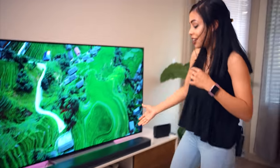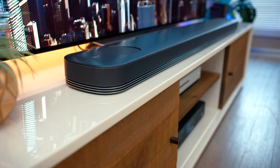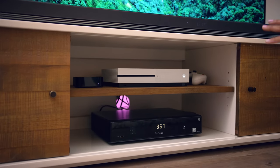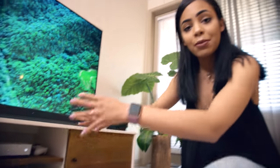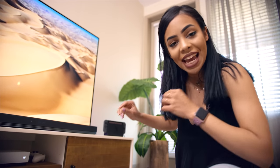Not only does it look amazing, but inside this console there's incredible cable management going on. If you look in there, there are little holes and cutouts throughout the piece where the cables can distribute nicely. That is the best type of cable management — when you can't see it. You guys probably already spotted some of my gaming consoles here, like my Xbox One S.